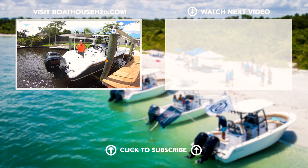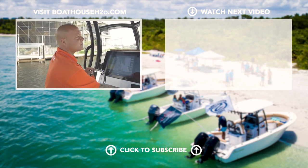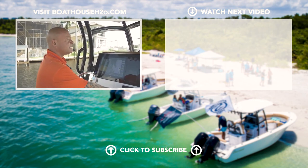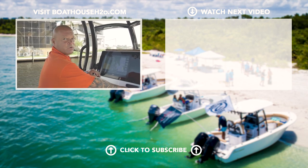Get out your hose, flush your engines, wash the boat off, get your stuff out and go relax. If you have any questions, please feel free to reach out to us at www.BoathouseH2O.com. My name is Bill — thank you very much, enjoy your day out on the water.